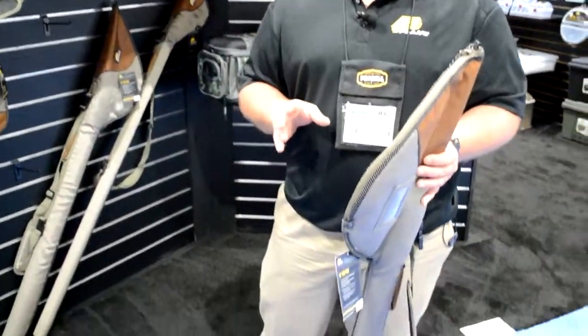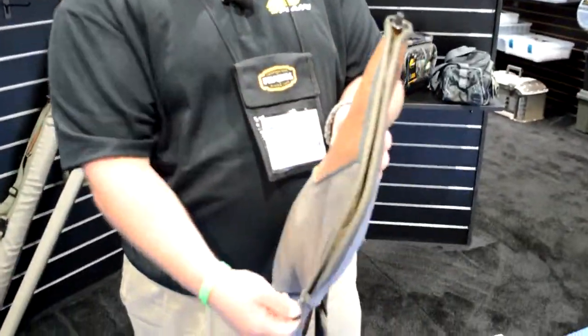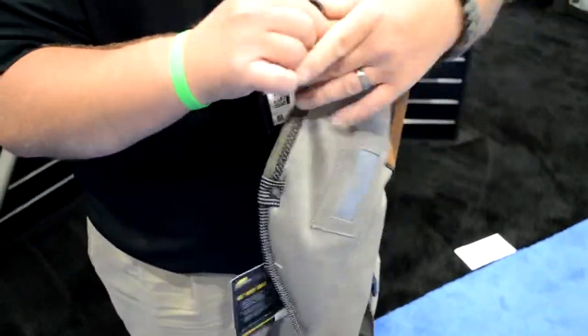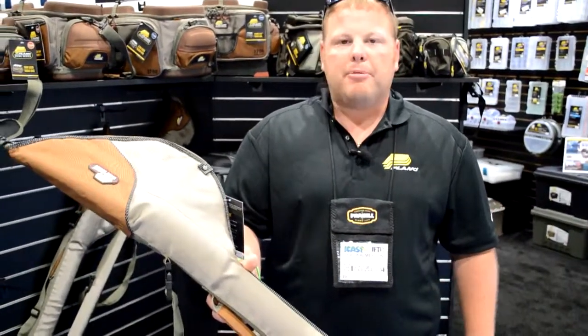These rod cases come in 43, 54, and 64 inch lengths. They have big handles on the top that you can open up, put your rods inside, close her up, throw it over your shoulder, and hit the streams or the lake or wherever you want to go. Rod cases by Plano.